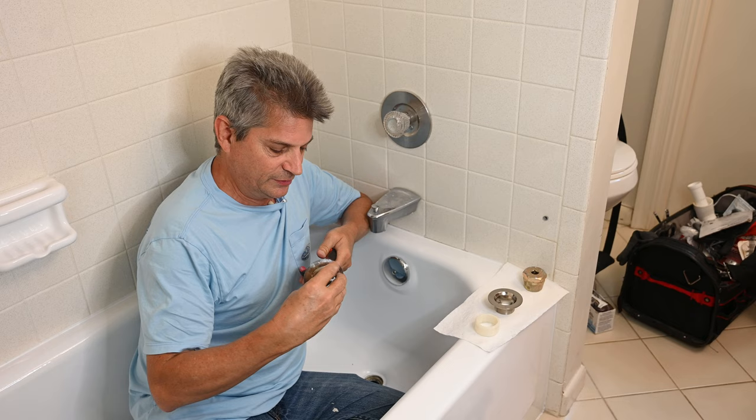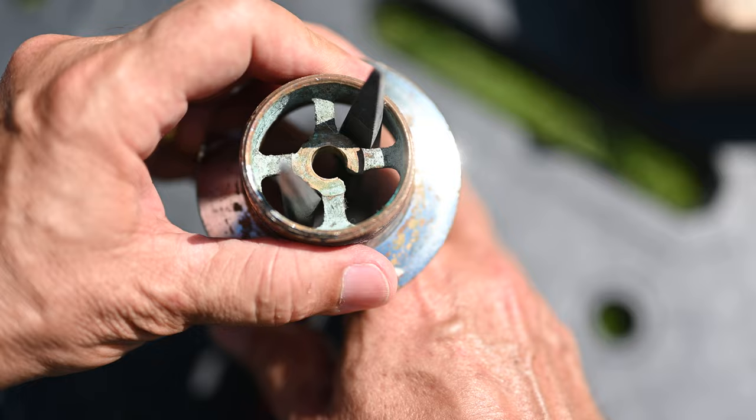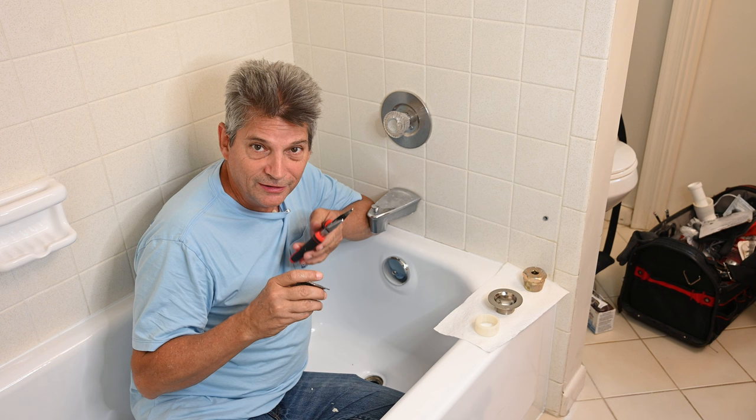If you take the needle nose and stick them in here, you're up against the same problem — you have a sharp edge up against the spokes of the drain. You run the risk of shearing through. I've received a number of comments from people who've told me they've either destroyed their needle nose pliers or they've sheared through the hub and are now desperate.